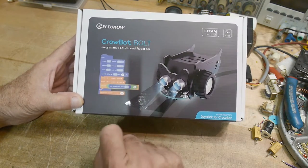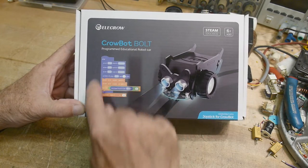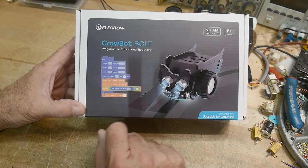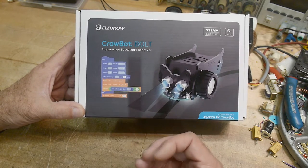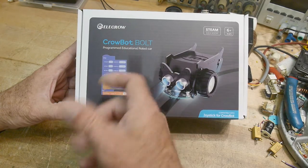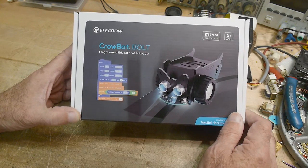I have a friend who teaches STEM education at a local school. He was teaching software using these flowchart-type programs where everything just snaps into place — I think it's called the Snap thing out of Berkeley or something. This is a great way to teach not necessarily how to code, but how to get into the mindset of coding — how to think about loops, transitions, all of that — before you get burdened with 'you forgot the semicolon and that's why it doesn't work.'